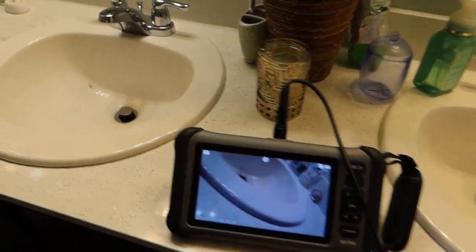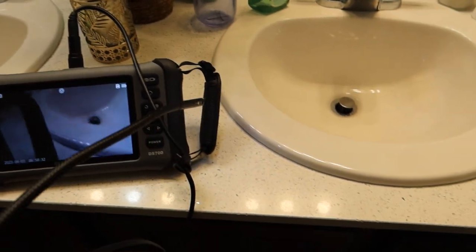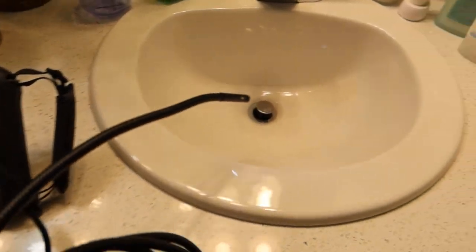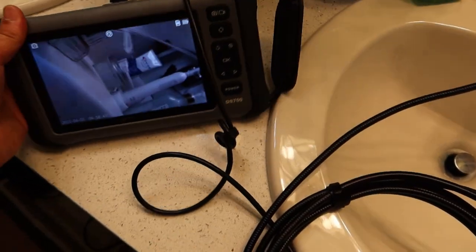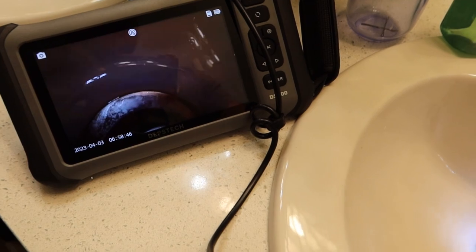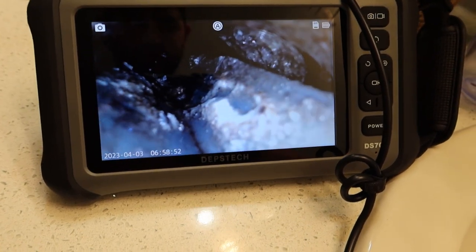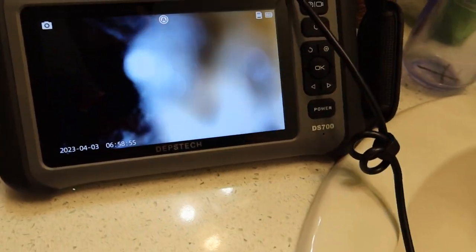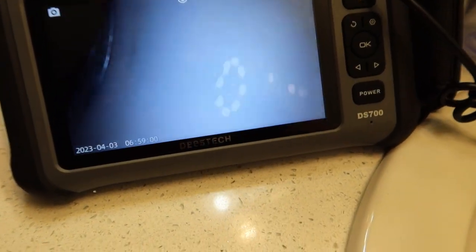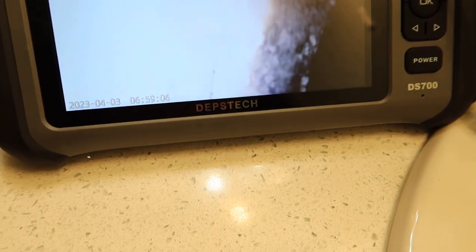Here we are in the bathroom. There is my sink, there is her sink. From the outside they look the same, but on the inside hers has issues draining whereas mine doesn't. Here is our borescope — I'll have it propped up right here. Let's see what we can see down here. Oh yeah, that's disgusting — look at all that junk up in there. This is live and direct. You can just see that it's just filled with all that gunk.